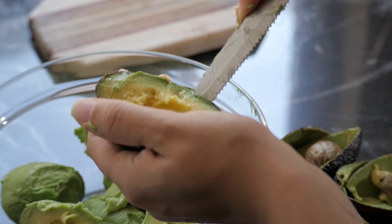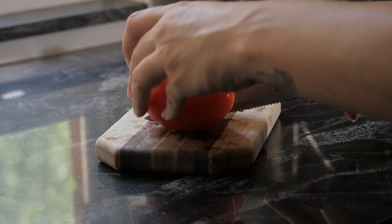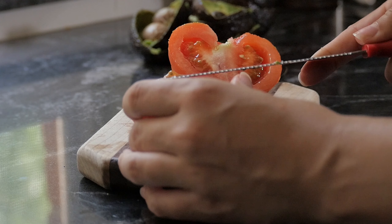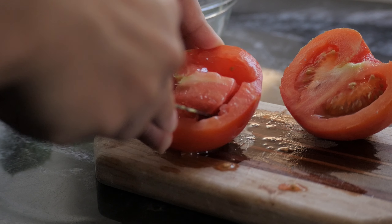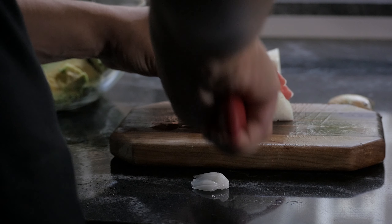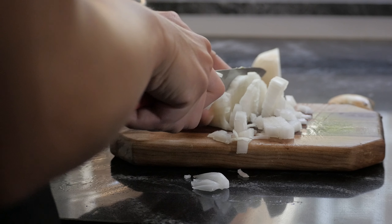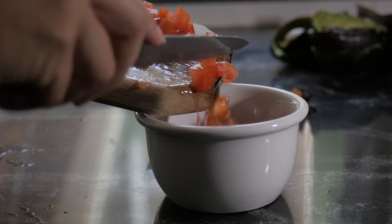We'll open the avocados, remove the seed, and put them in a bowl. Then we'll cut the tomato in half and remove the seeds. Chop the onion and the tomato into small cubes.